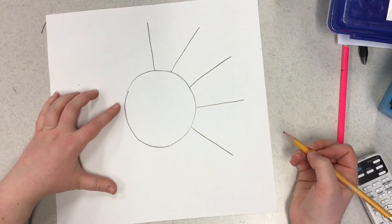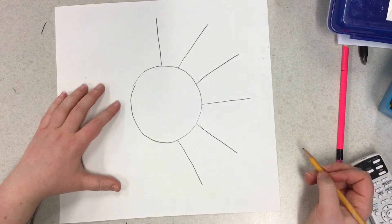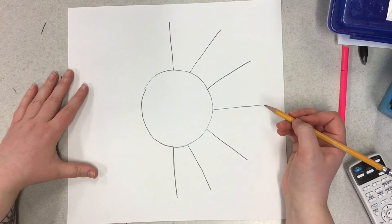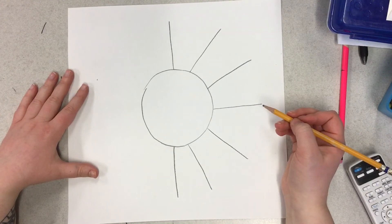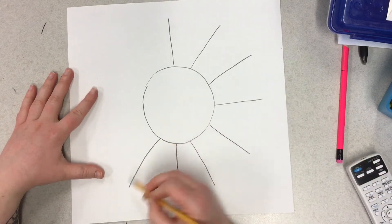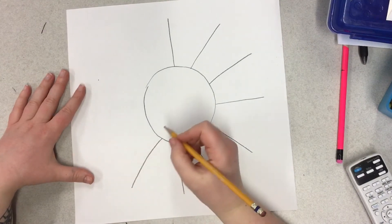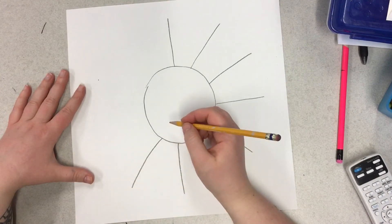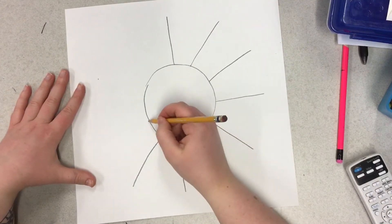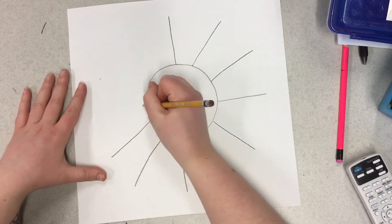Here's five, six, seven — go straight down. Then a diagonal line coming up here for number eight. Diagonal line again for number nine.